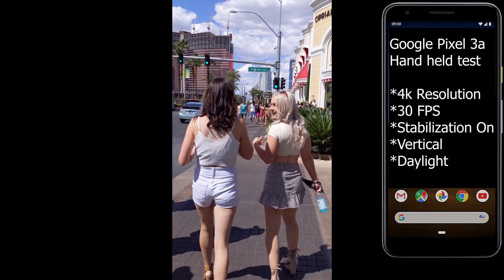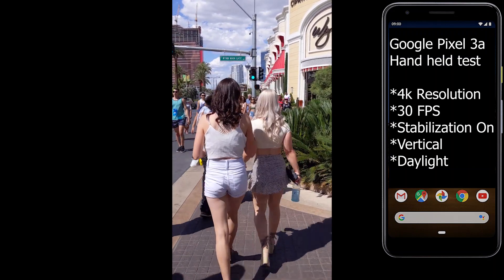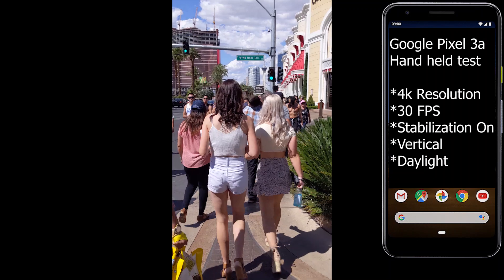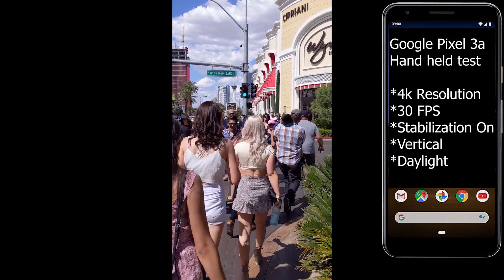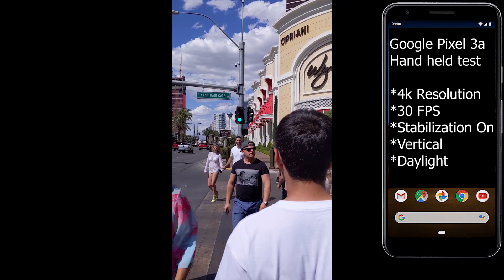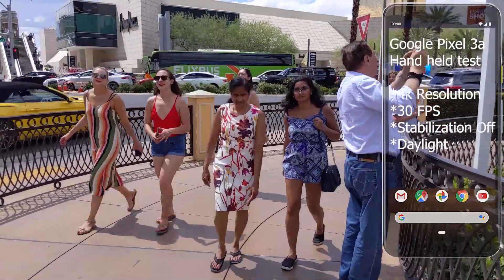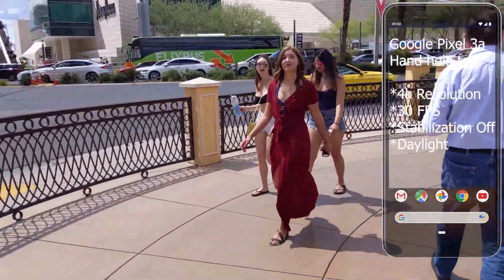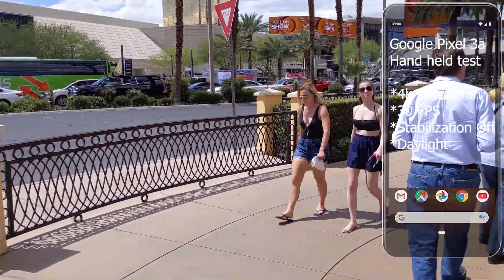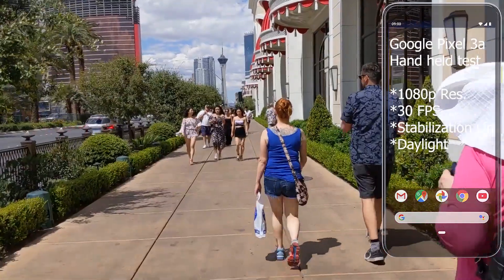This is 4K at 30fps vertical video. This is 4K with no stabilization.